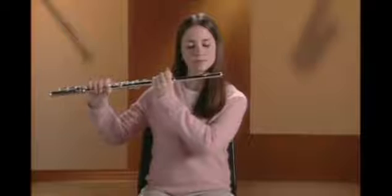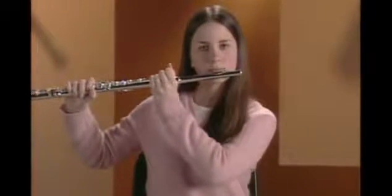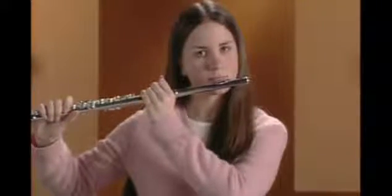Place the head joint in the curve of your chin so the embouchure plate rests just below your lower lip. The bottom edge of the lower lip should feel the inside edge of the embouchure hole. The end of your flute should angle slightly down and slightly forward.